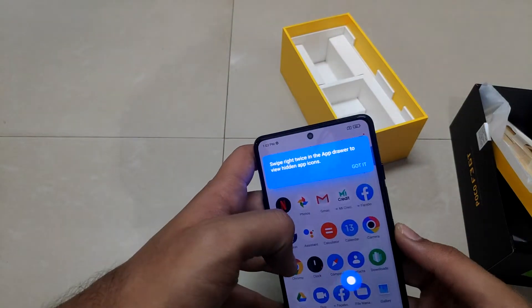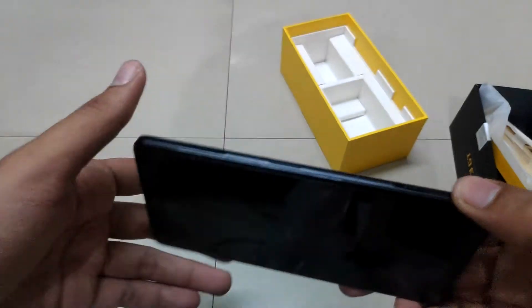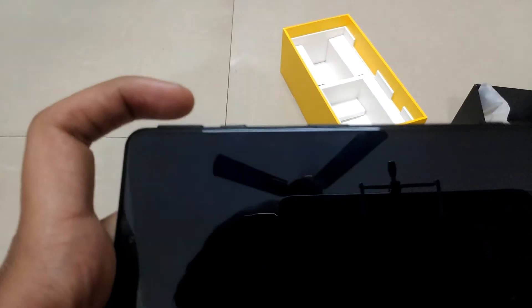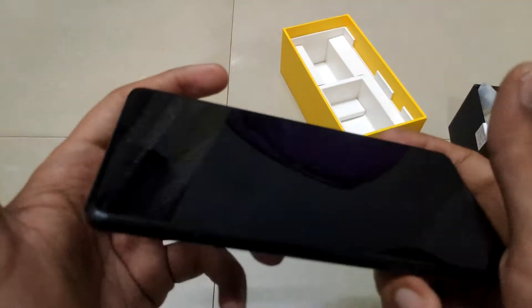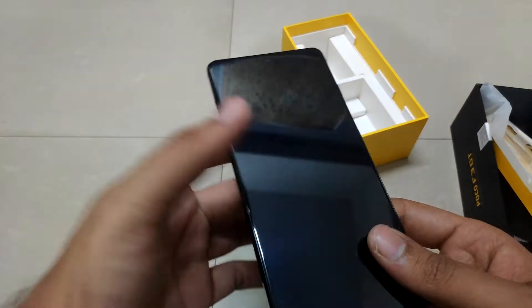Overall the device is quite great and the design is quite unique. Let's take one more look at the maglev triggers — they are quite nice while gaming because they fit perfectly, and the indent present there guides your fingers as well.